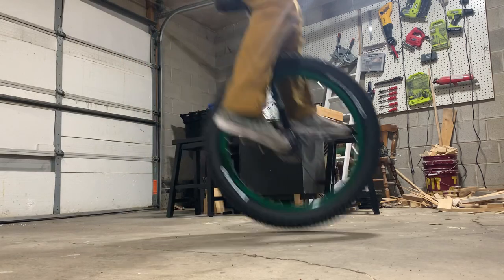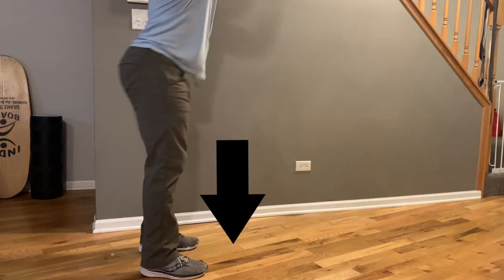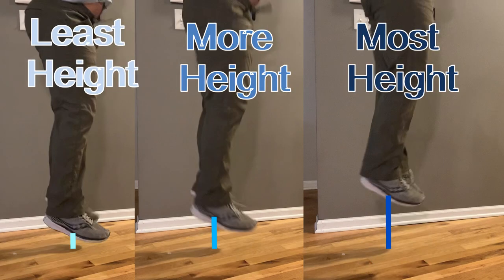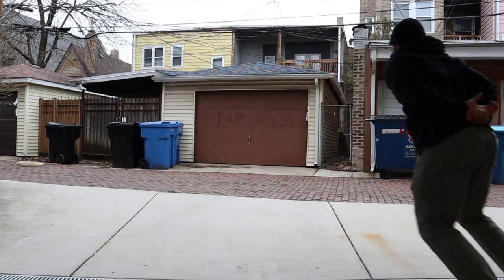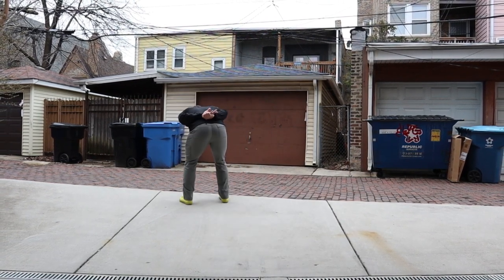First, let's talk about jumping in general. To jump normally, you essentially push down into the floor and accelerate your body up. The lower you preload, the more time you have to accelerate and the faster you're moving when your feet leave the ground, which translates to a higher jump. Also, it's shown that arm swing increases your vertical by 28% — this makes intuitive sense, since if you ever try to jump without using your arms you feel sluggish and heavy.